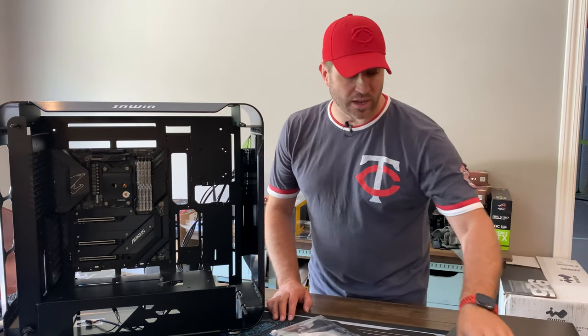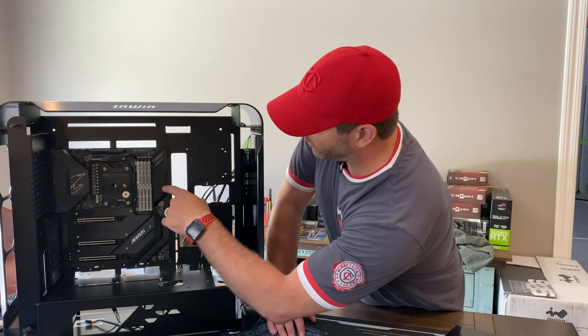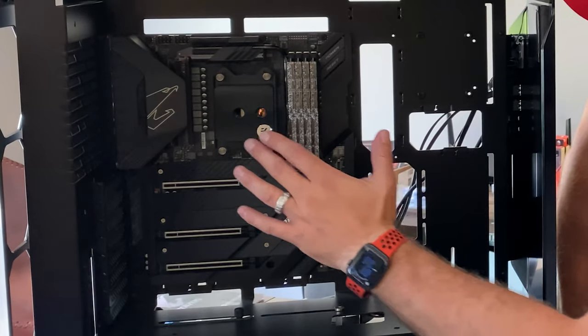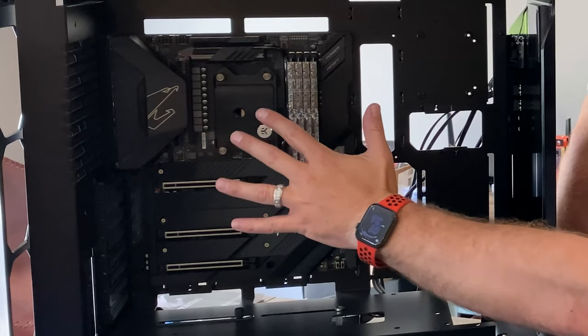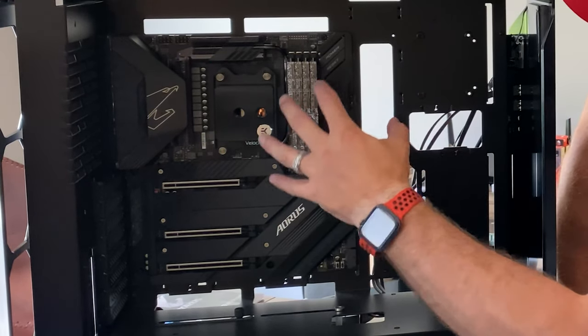Okay, got the motherboard in and you can see why I chose this block, especially along with the RAM. The RAM is going to give it a nice touch of bling, and it'll tie in very nicely with the rest of the system. I have a little bit of bling in here — it'll be perfect for what I'm trying to accomplish.